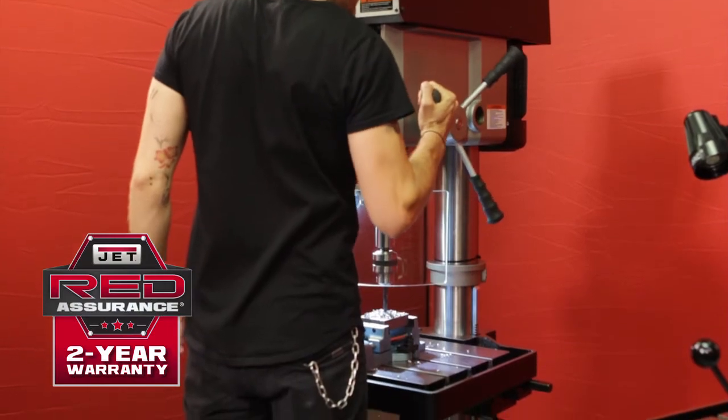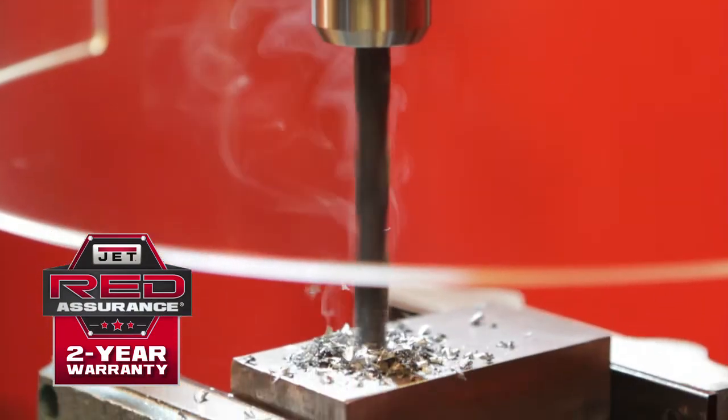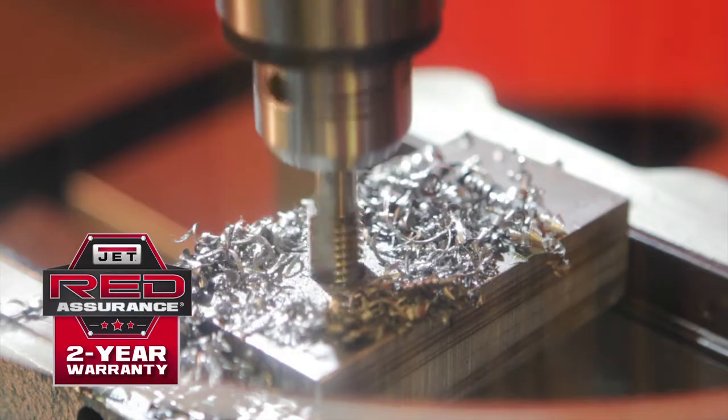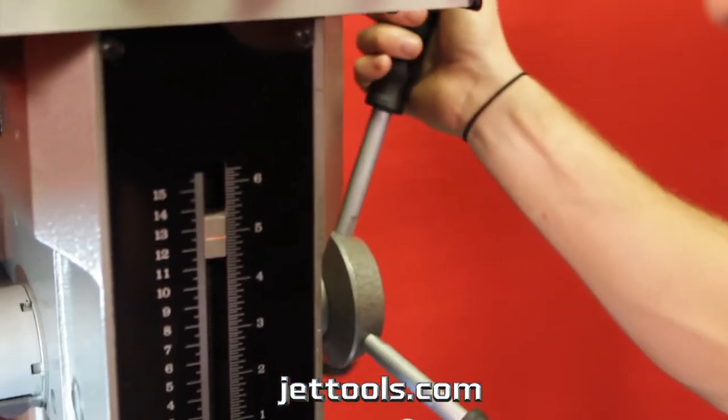Backed by JET's industry-leading two-year full warranty and rate assurance program, you can be confident that JET 20-inch electronic variable speed drill presses are perfect for your shop. Visit Jettools.com to see more information and find a dealer.